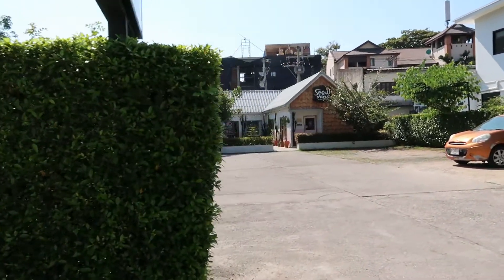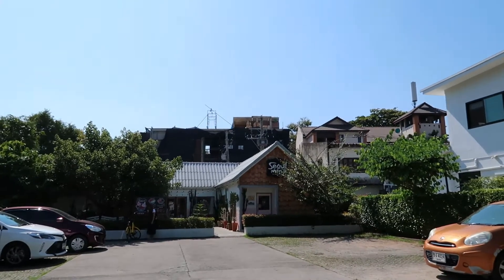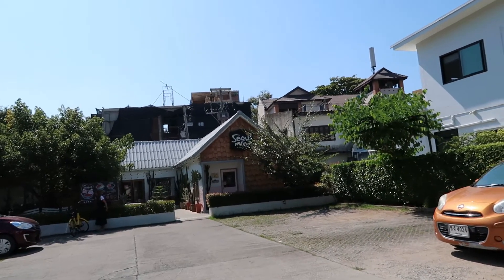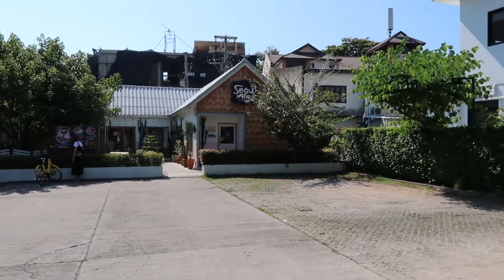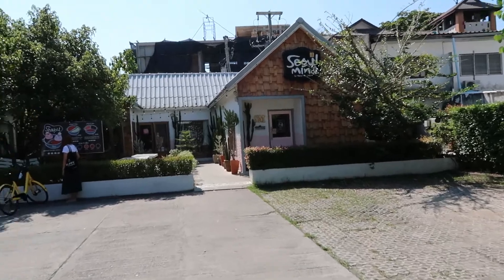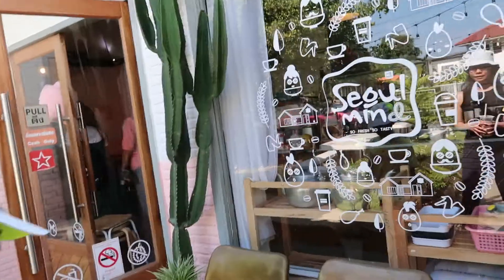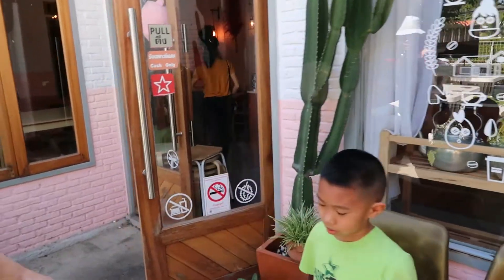We're in Chiang Mai. It's a cute little house. I guess they're not too busy right now. They have Chabu. We're in Chiang Mai, yes. Let's go inside.